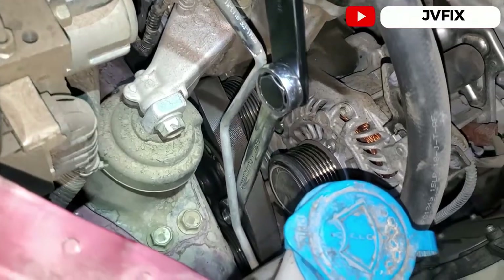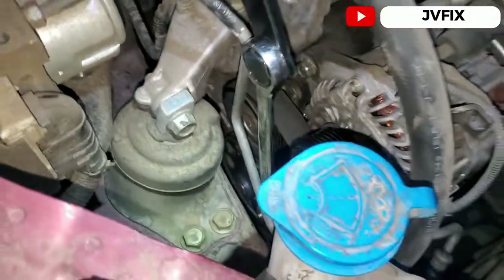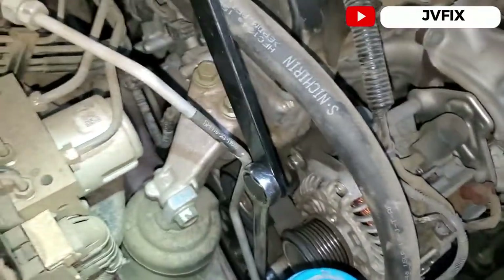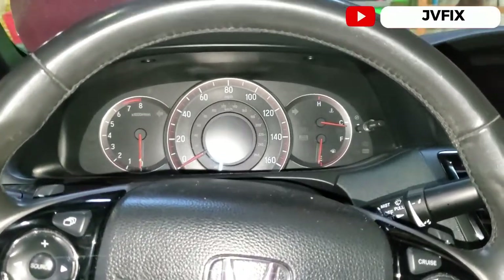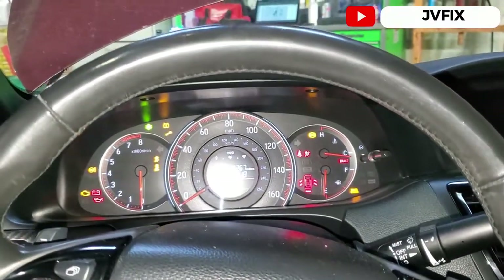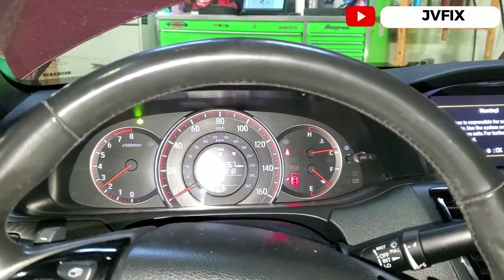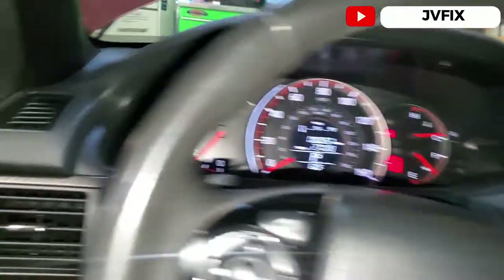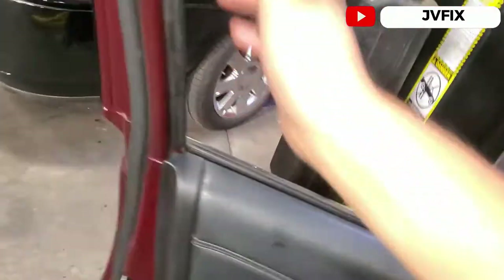Once we have the belt released, we're going to turn on the car and hear if the noise is coming from outside on the pulleys or from inside the engine. I'm going to start the engine — and as you can see, the noise is gone. No more whining noise.